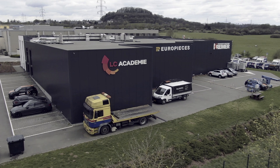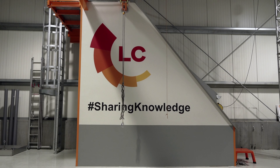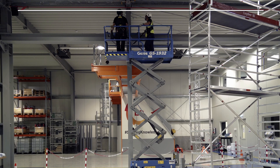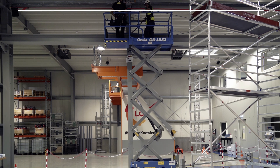The training centre LC Academy in Luxembourg trains people for working at height. Fallprotect and Leon Kramer installed a Securope Neo horizontal lifeline along the gantry crane for training and maintenance purposes.